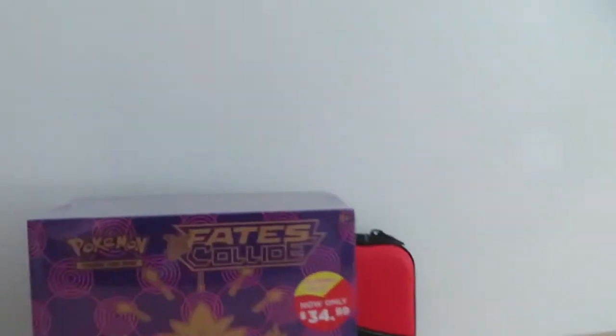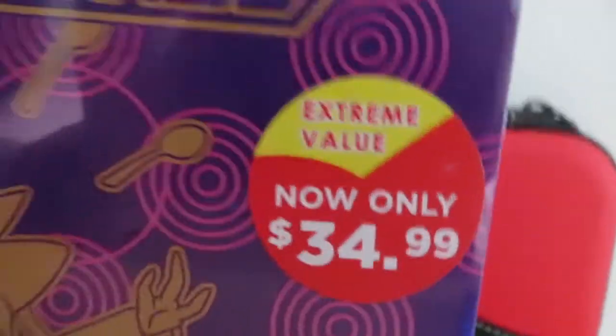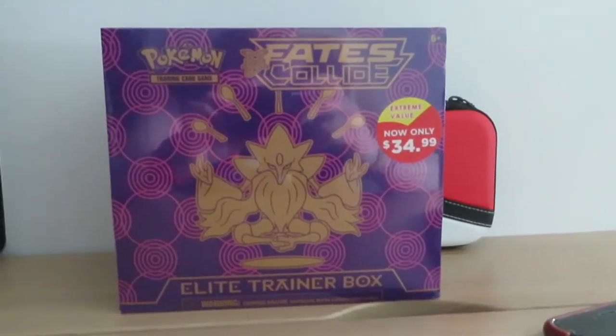What's up guys, welcome back to my channel. Today I have a brand new channel with Pokemon card openings and we are going to open this up. It's a hidden fates — it's a Fates Collide Elite Trainer Box, XY Fates Collide Elite Trainer Box. I got it for $34, so I paid $40 for this thing, but it was worth it — it was so worth it because it's a very nice box.